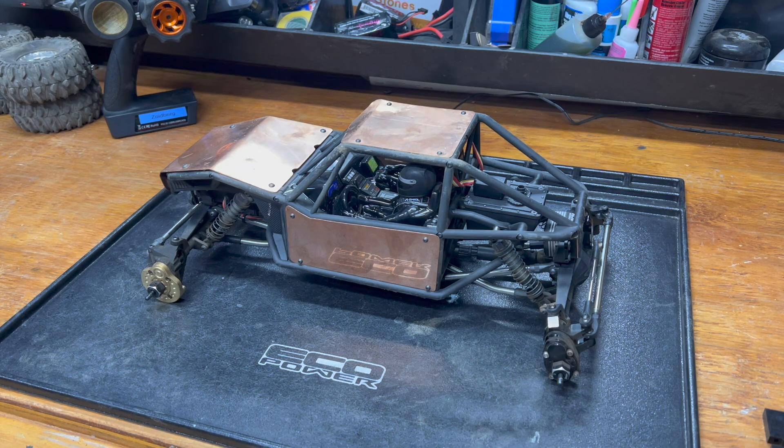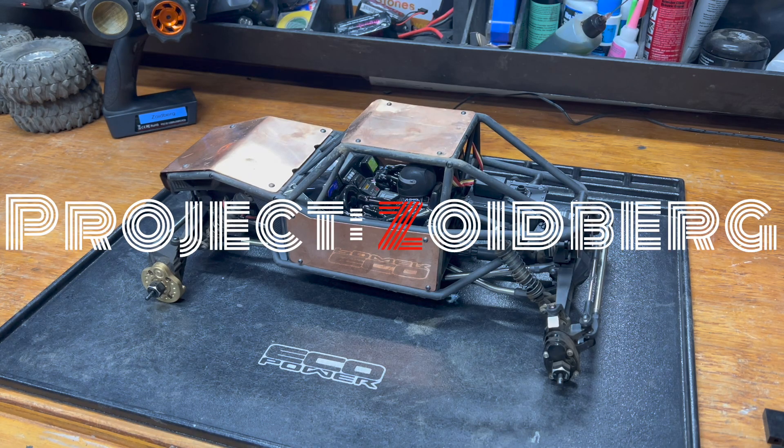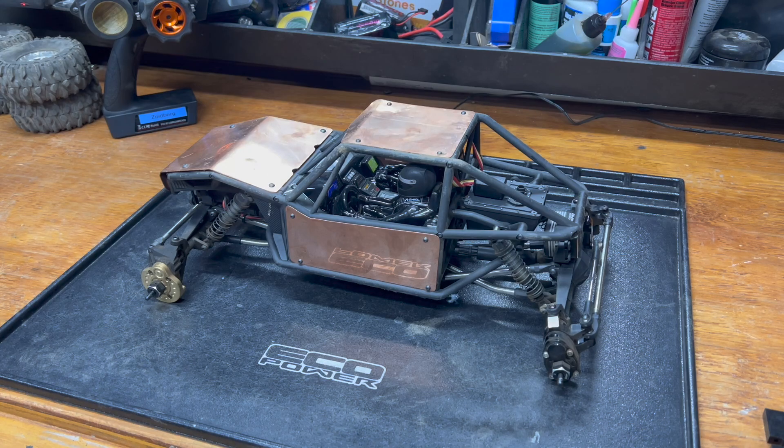Welcome back everybody. It's Project Zoidberg, day one. This isn't stealing parts from other things — this isn't stealing material from other things to make the parts for this thing. I started off by doing what I don't do, and that is writing things down.